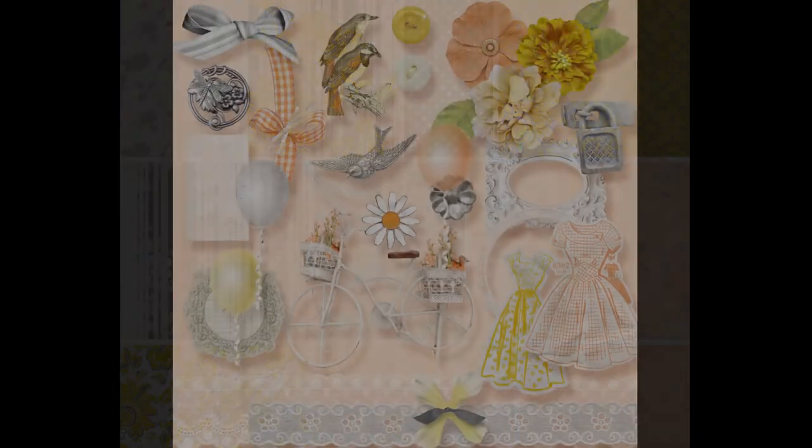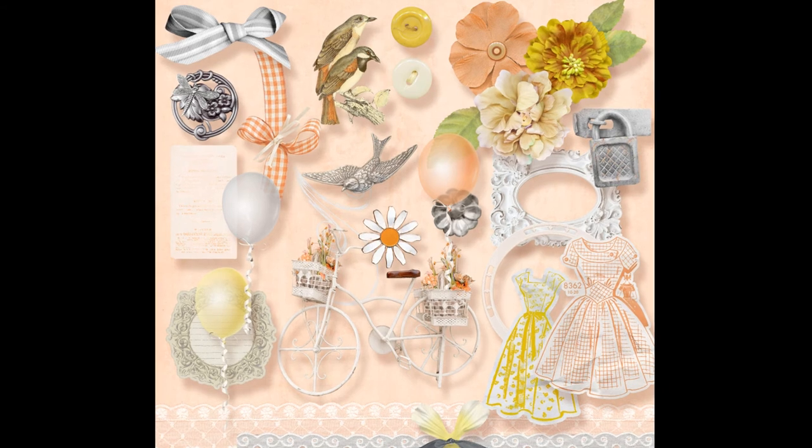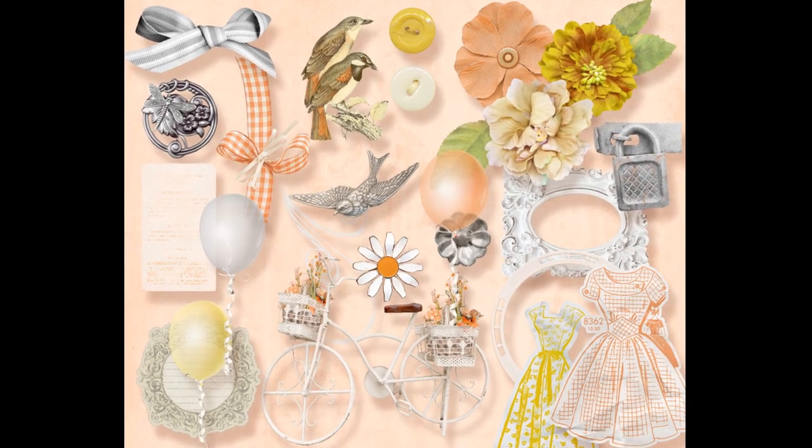And a closer look at the embellishments — aren't they just so cute? Imagine the possibilities. In fact, that was the inspiration for this collection, and that's why it's called Just Suppose.